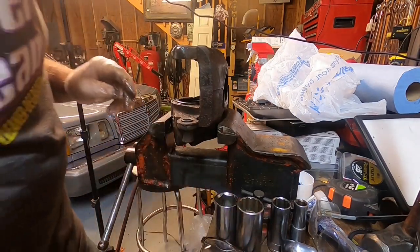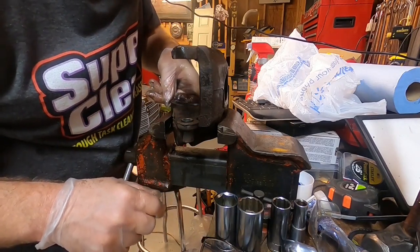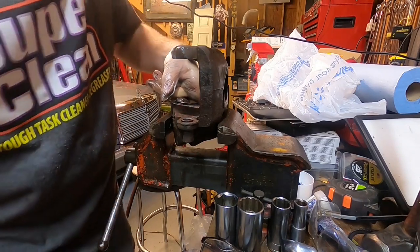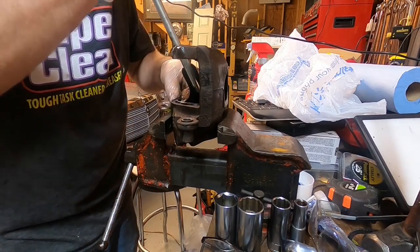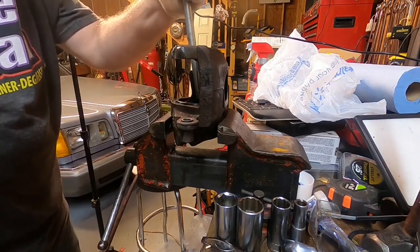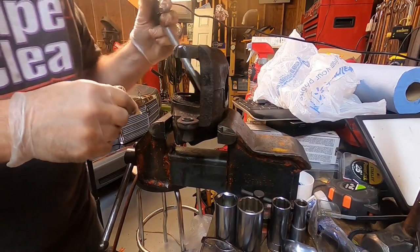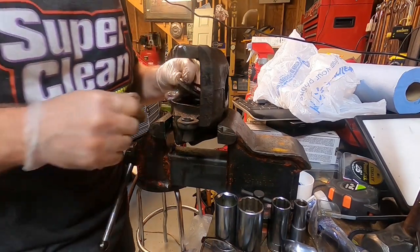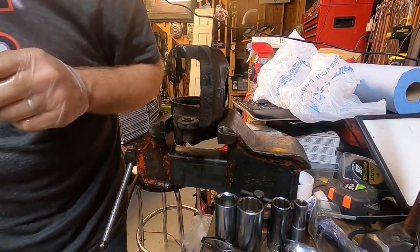How many brake calipers have you ever rebuilt on an old Cadillac? None — this is the first. That metal ring has a little lip — I wonder if I can grab it with this seal removal tool. Hey, look at that! Ingenuity is always the best way. If you can't use ingenuity, just hit it with a hammer. All right, cool — trash can for you.